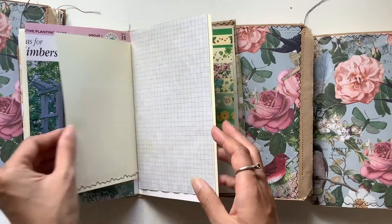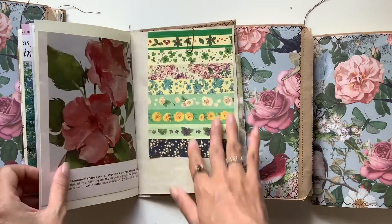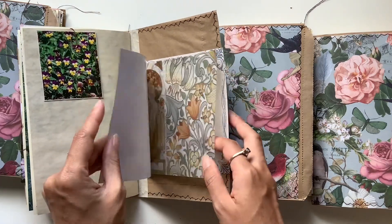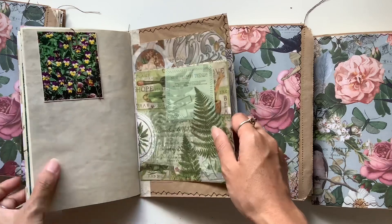Isn't that stunning? Oh my goodness — love that. Lots of different colours here. And beautiful papers here. I've tried to put more of the yellow ones into this one.